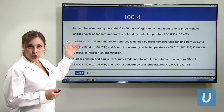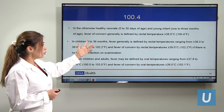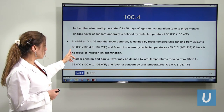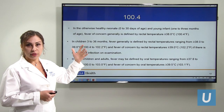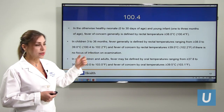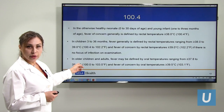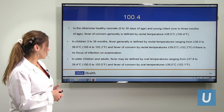Fever thresholds differ a little by age. For younger than 90 days, a rectal temperature of 100.4°F and higher is fever. In 3 months to 36 months, 100.4 to 102°F is fever, and anything higher than that with no identified source of infection can be a fever of concern. For older children, an oral temperature of 100 to 103°F is fever, and anything more than that with no focus is a concern.